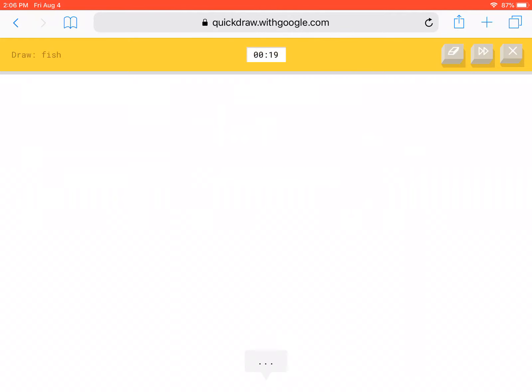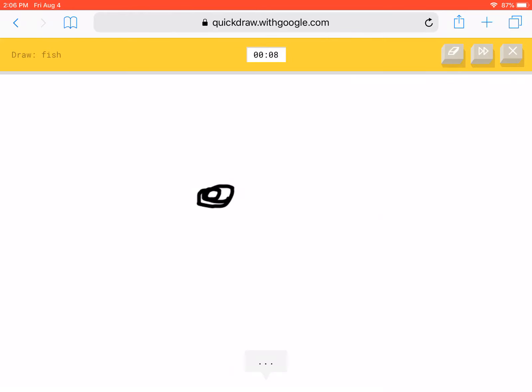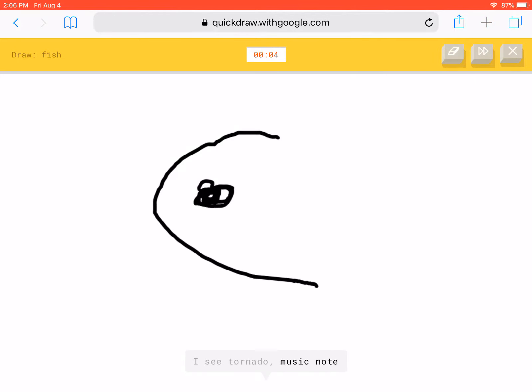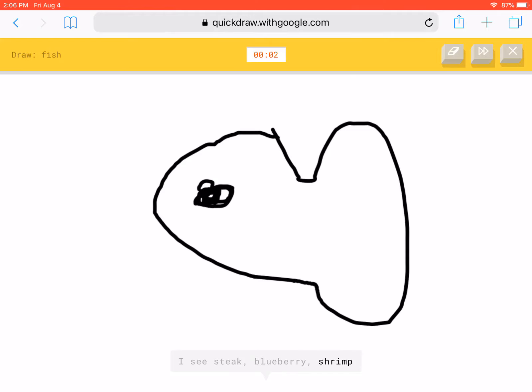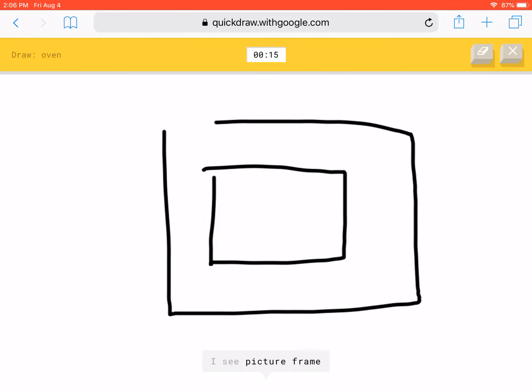A fish? It's not a fish! Okay, there's no way. It is not gonna get it right. Oven. This has to be right.